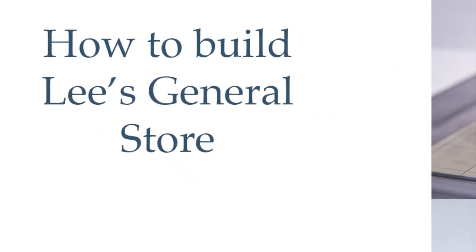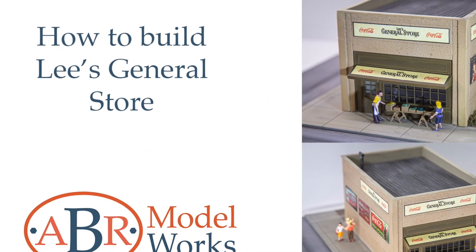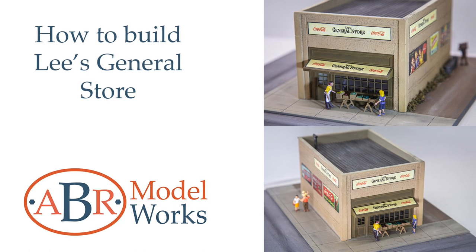How to build Lee's General Store, a HO Scale Model Rollway Building. Hi modelers, I'm Chris, the modeler at ABR Modelworks, and welcome to the build video for Lee's General Store.